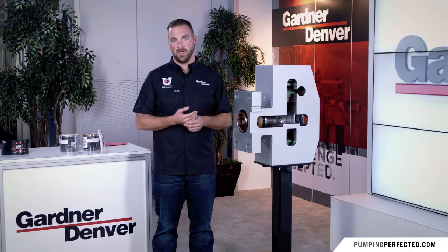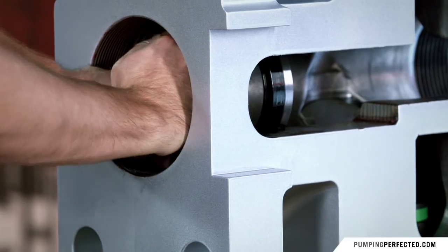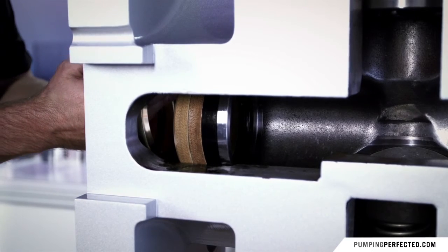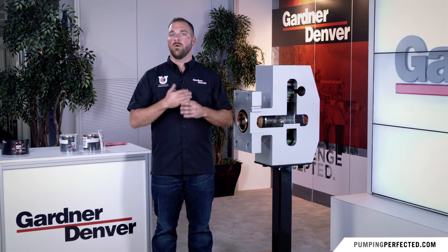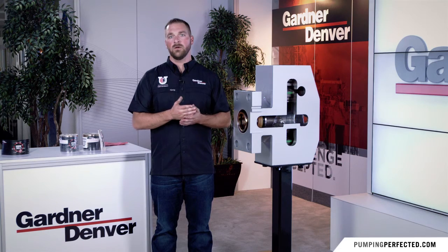Third, hand installation: I know it's a lot harder to install the packing into the fluid end by hand, but it really eliminates the possibility of destroying the packing when you use just your hand to put it in. Fourth and finally, packing nuts: we understand there is an issue with packing nuts becoming stuck. Always make sure that you don't over-tighten the packing nuts, and also clean the threads prior to packing nut installation.